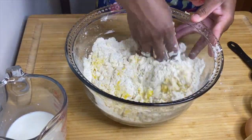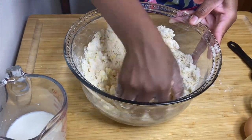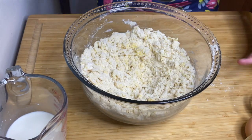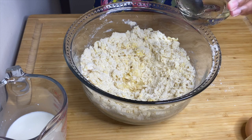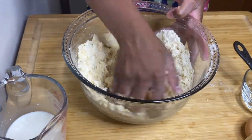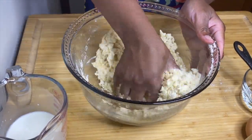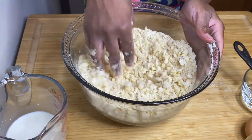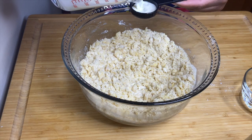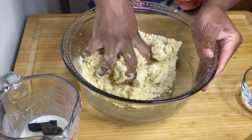In a cup, mix together three tablespoons of water and three tablespoons of heavy cream. After mixing the eggs into the flour, add three tablespoons of vegetable oil to the mixture and work it in. Keep mixing until everything is perfectly combined with the oil. Then add four tablespoons of that water and heavy cream mixture. You can use just water if you prefer, but I'm using the mixture.